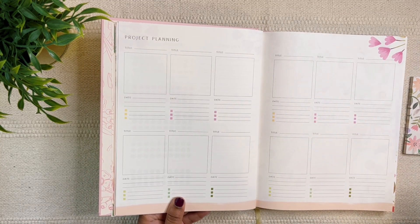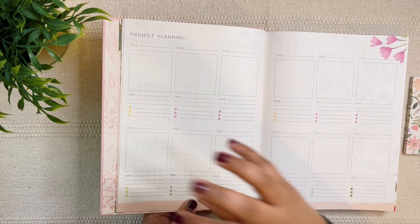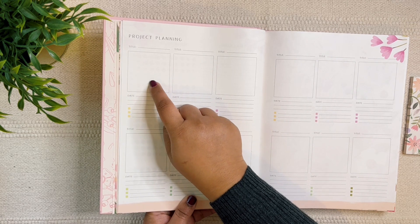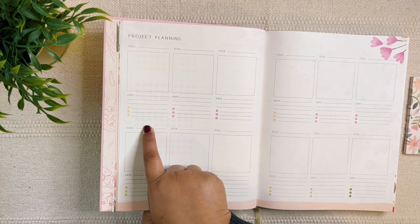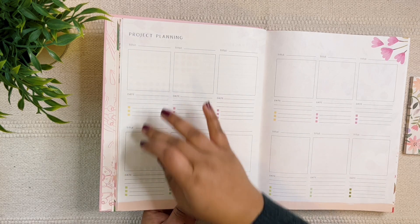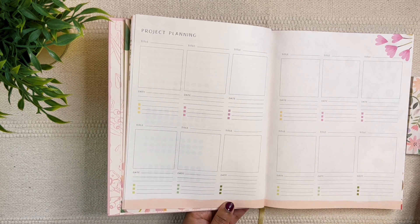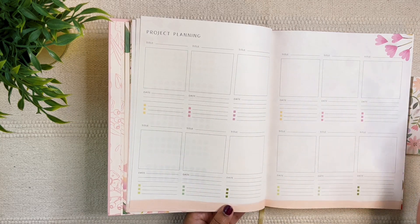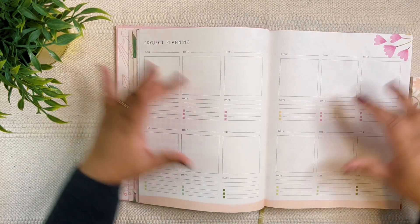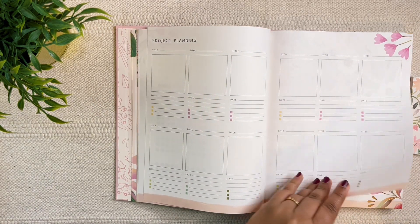Then we have the project planning page, which I love. It's a great addition this year, and they've included so many. You can think about all the multiple projects you're working on, add what project it is, what you're focusing on for that month, any reflections, the completion date, and further step breakdowns. The reason I love having multiple project slots is that I can categorize — the top row for my main job and the bottom for freelancing projects.